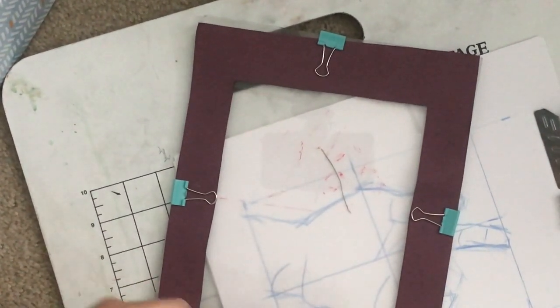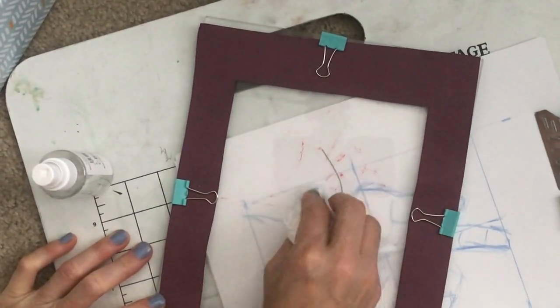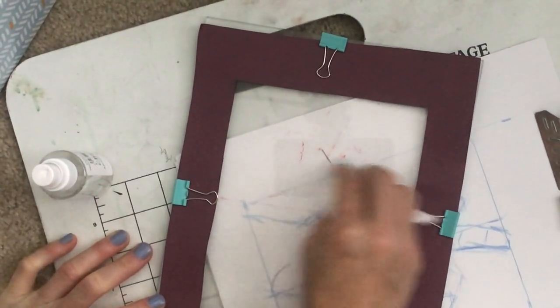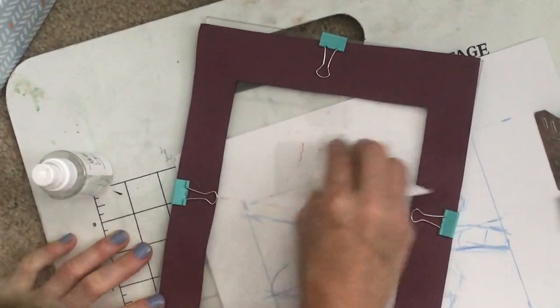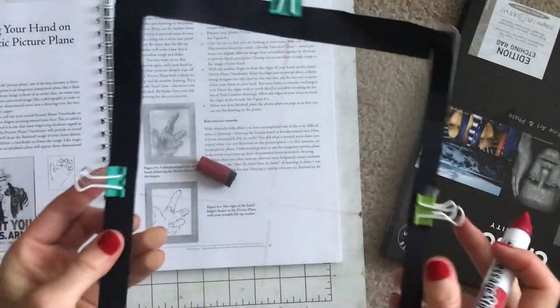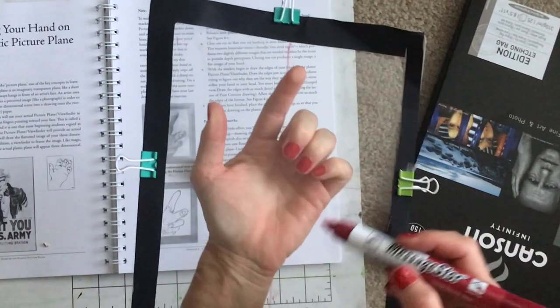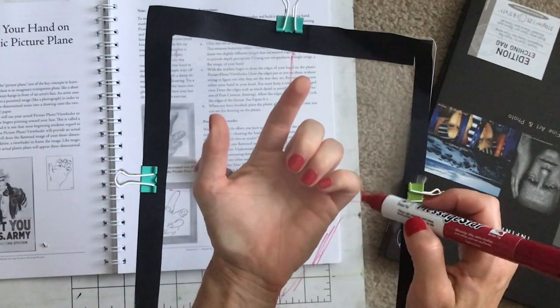I ended up spraying water on it and that removed the stubborn remaining marker. That would be the only drawback. I don't know if someone else has experience with plexiglass and might have a suggestion. This is my first time using it, but I honestly think I prefer the regular glass I already have.